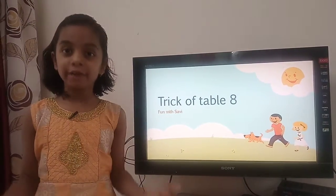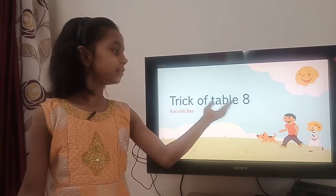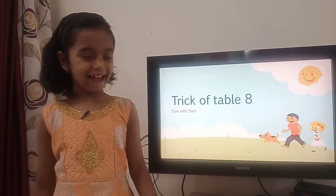Hello everyone. Today we are going to see magical tricks of table 8. So let's start.